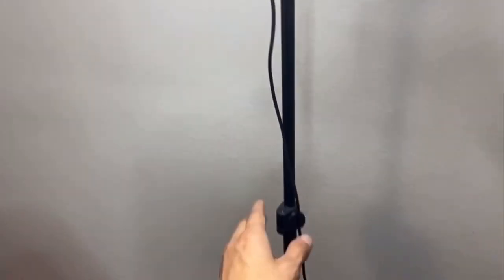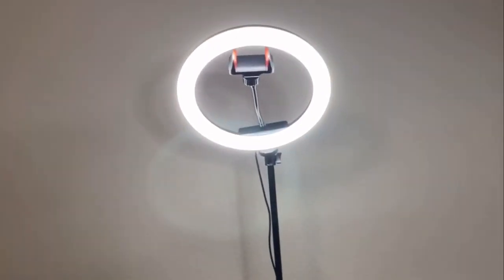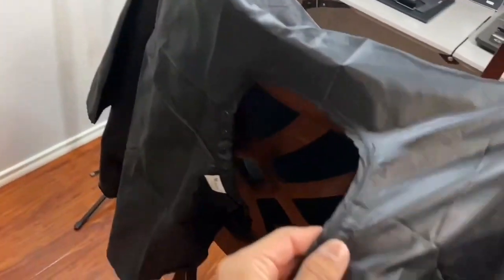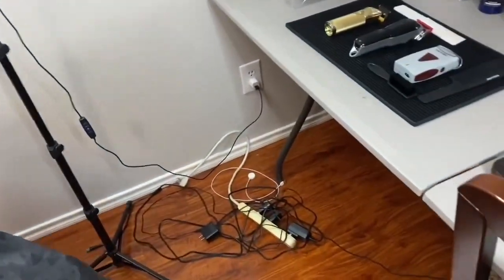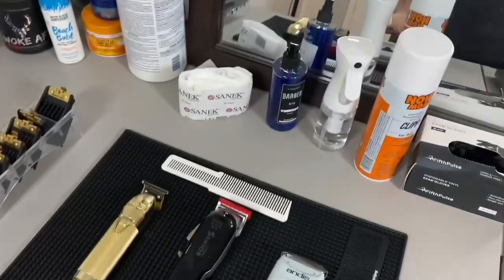The ring light was 15 bucks off Amazon — if you're a beginner, yes, get it. I got another one right here. The chair — this one's trash, doesn't even work. I'm gonna get a better one eventually. This is my barber setup. I got another chair right here if the client needs it, I'll just pull this one out. The cords are unorganized but this is my barber setup as a 16-year-old.